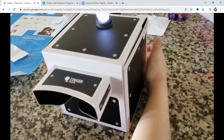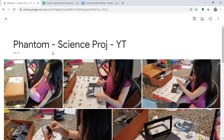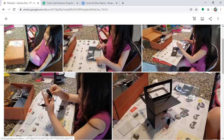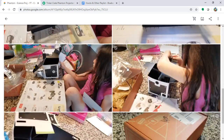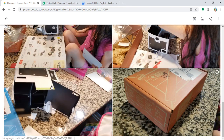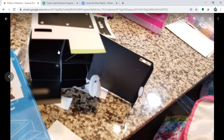The phantom projector is complete — thanks for watching the KiwiCo video. This is the capture image. Preparations were done mostly by Chloe; I just advised a little. The ghost is placed downstairs, and through reflection through the lens it reflects and makes an illusion — a virtual object.